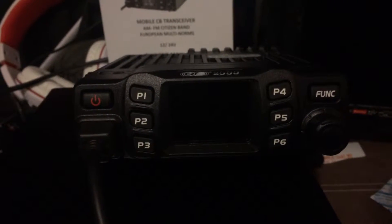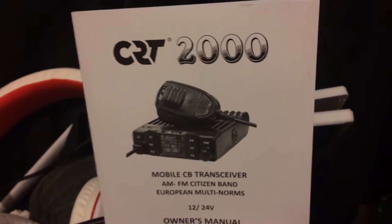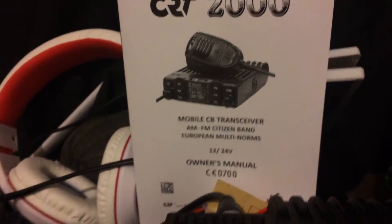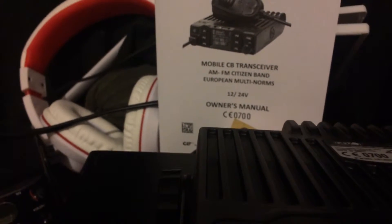Hello. I've been asked to do a quick video with regards to this radio here. It's the CRT2000. It is a multi-standard radio; however, NYCB offer to open it up and expand it for you, so you've got the amateur bands, or at least some of them, and some of the 10-meter bands.